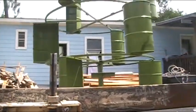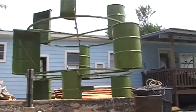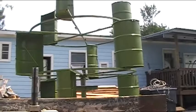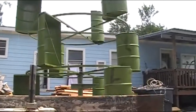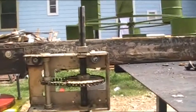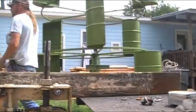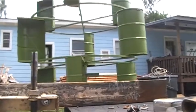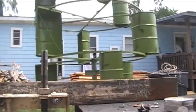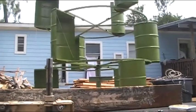The VAWT turns anywhere from 10 to 15 RPMs in a four to five mile-per-hour wind, so I'm hoping we'll get this thing going. Now, to increase speed we're going to lose torque, so we may have to add more barrels to make it even taller. Right now it's nine feet high — we might have to go 12 or even 15 feet.